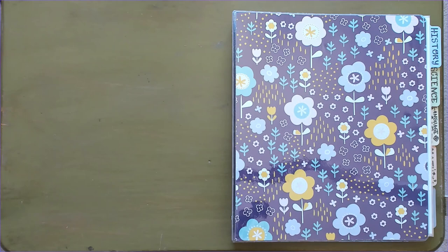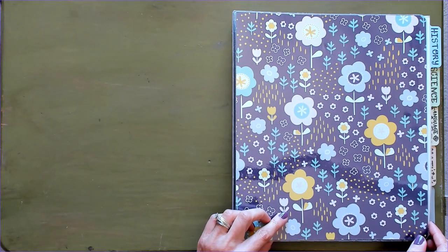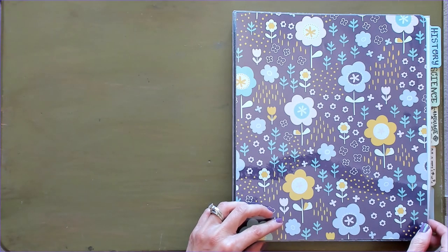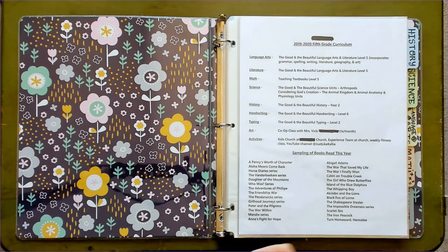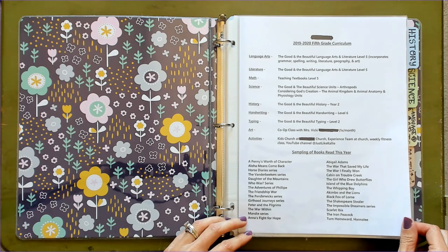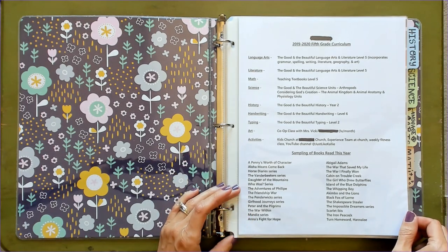My youngest daughter and I have been working on her portfolio all day and here is how it turned out. Keep in mind that this is totally unique to you and your family and your child. As long as the portfolio is showing work and progress throughout the year, it can look more complex than this or simpler than this — whatever your taste is and whatever works for your family. The first thing that I put in her portfolio is a listing of our curriculum that we used this year and a sampling of the books that she read. She reads pretty much around the clock, so there's no way to keep track of every book she reads, but this will just give a good idea of what she's read this year.